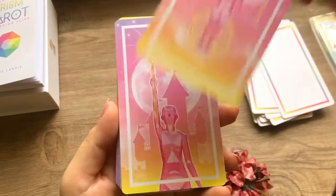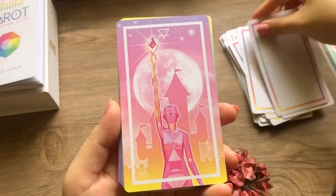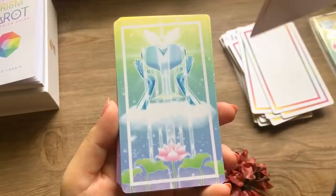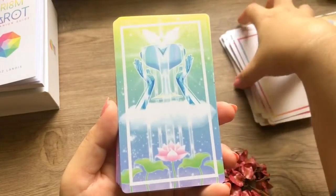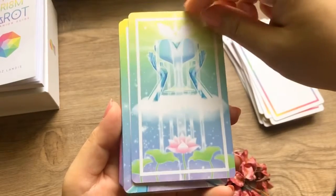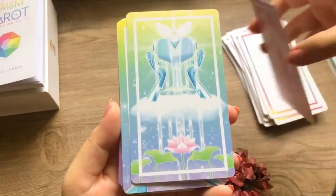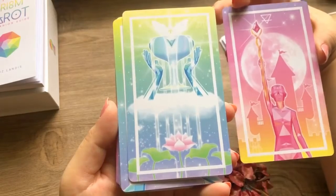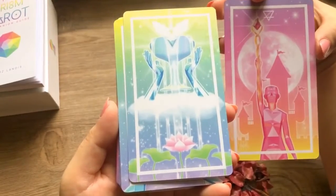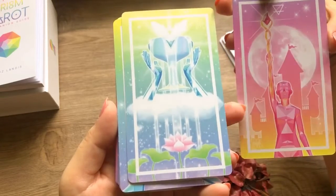I like that every person depicted is kind of gem-like — they are gems — because every human being is fragile. There's a stark difference between the color combinations of the suits because of the chakras.